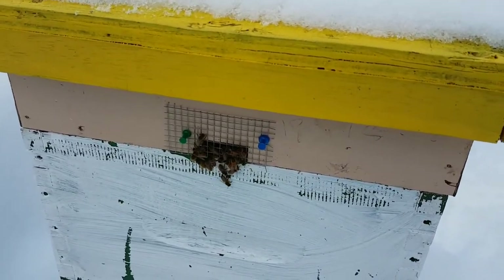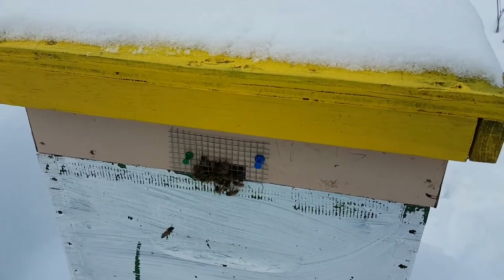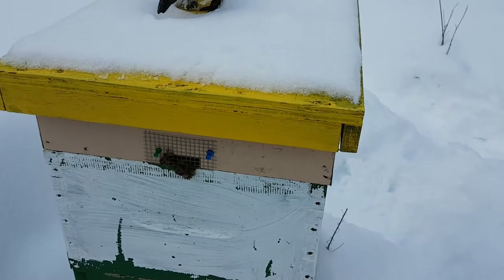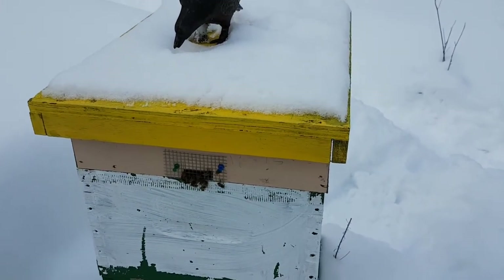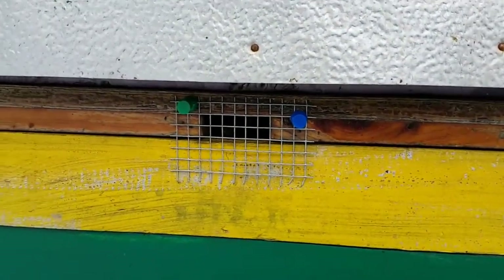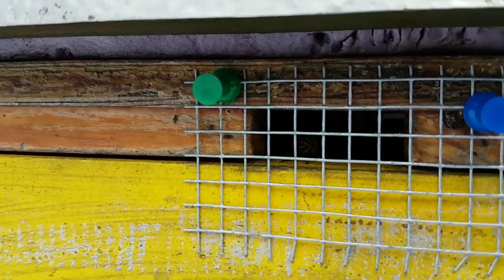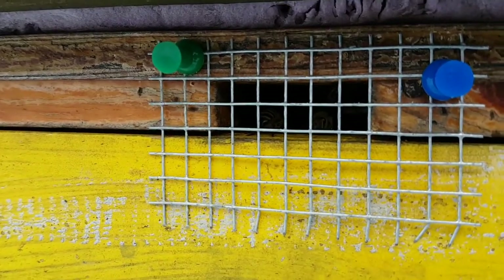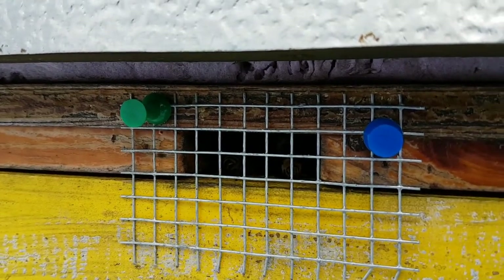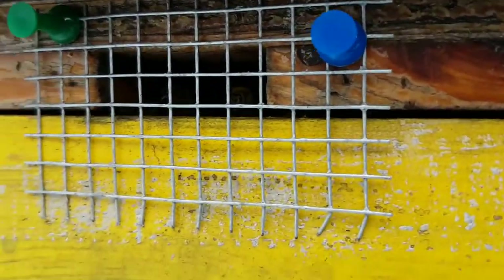The bees in this hive are now acting a little defensive because I just slipped the sugar brick in — that's all it takes to get them going. Which is actually a good sign: if they're defensive they usually have something to defend, like a queen. You can see these bees — listen to them — that's the sound of a defensive hive. They're not happy. I lifted up the top and rattled the hive; they felt the vibrations like a bear was going to attack them.